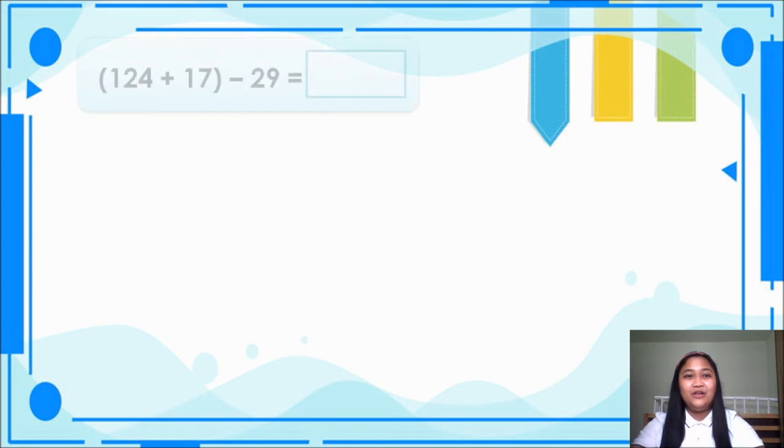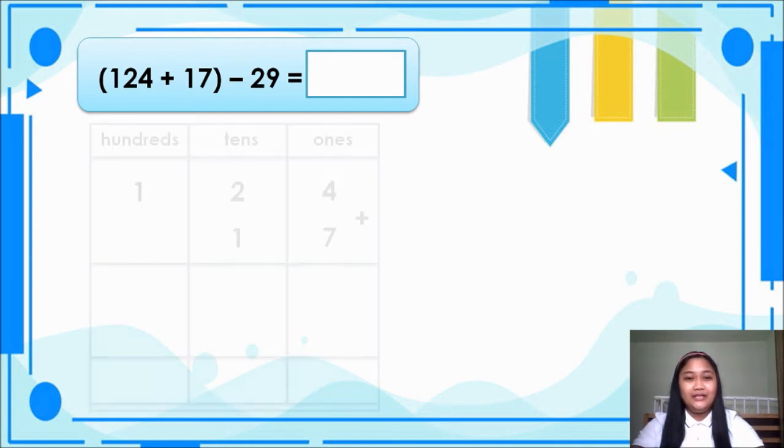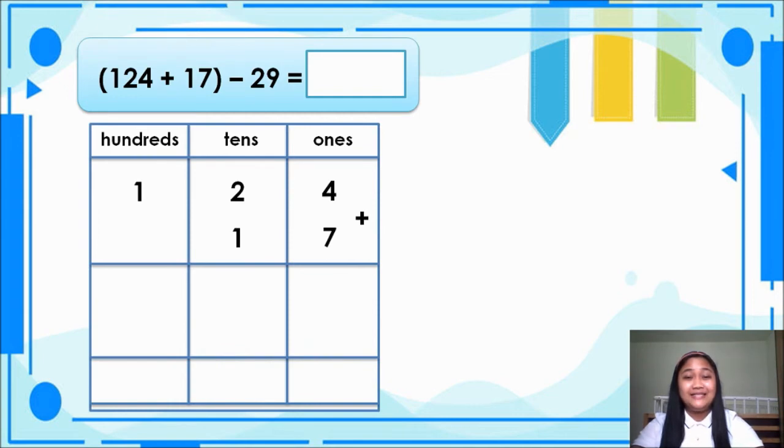So let's have this one. We have open parenthesis, 124 plus 17, close parenthesis, minus 29 is equal to blank. For our workings: in the ones space, we have 4 plus 7 is equal to 11. Bring down 1, carry 1. Next, 1 plus 2 is equal to 3. 3 plus 1 is 4. And then 1 plus 0 is 1.